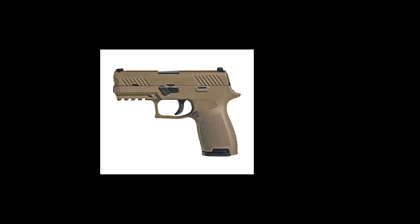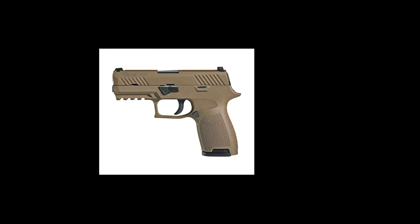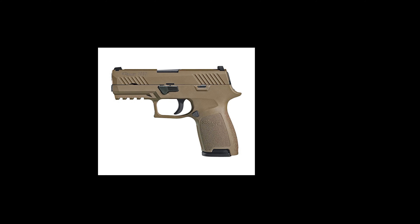Well, the U.S. military picked up a new handgun, announced January 19th, 2017 — the SIG P320. So now we are in the interesting position of looking at the replica of the newest piece of historic U.S. militaria.